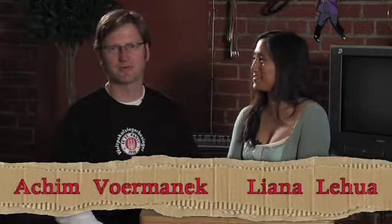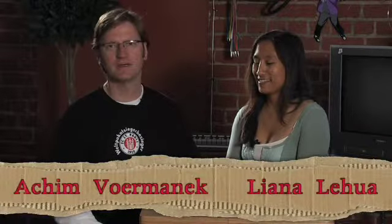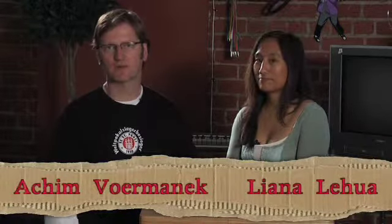Welcome everybody to Episode 3 of the Unboxed Sessions. I'm Liana Lehua and my name is Hakeem Warmanek. We're back with something new from our vault, from our storage facility with a lot of boxes.